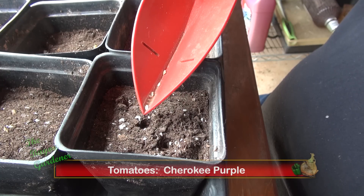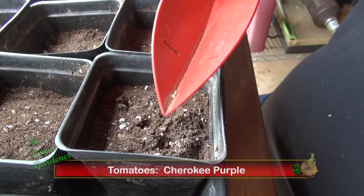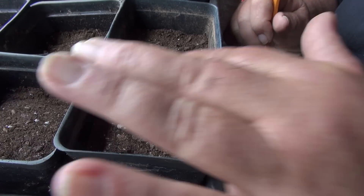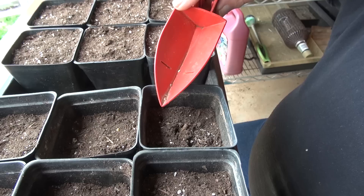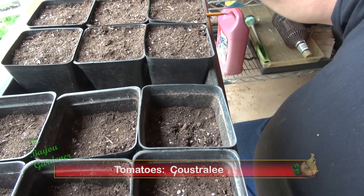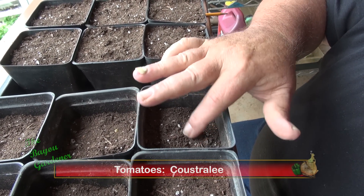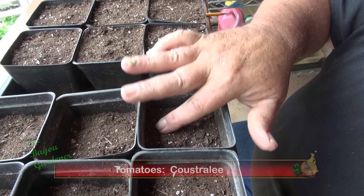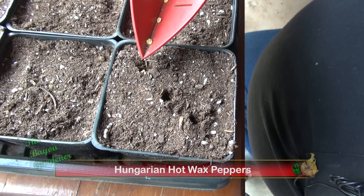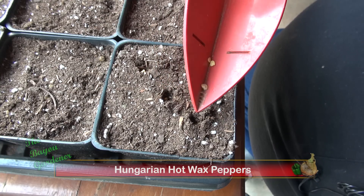I'm trying to get just one seed per hole. These seeds are a little bigger — that's the Hungarian hot wax peppers.